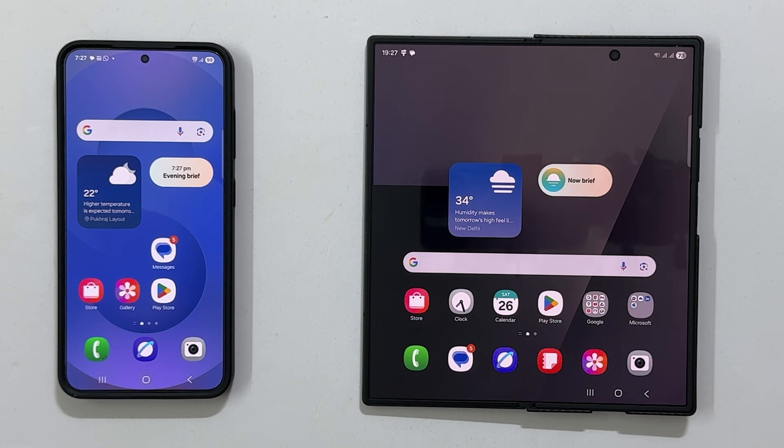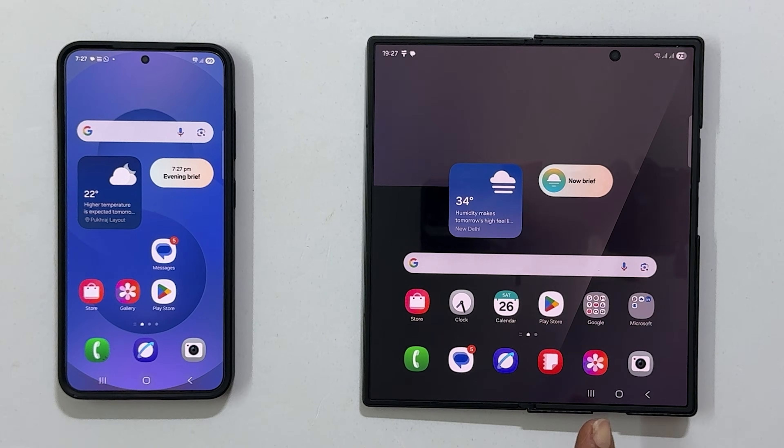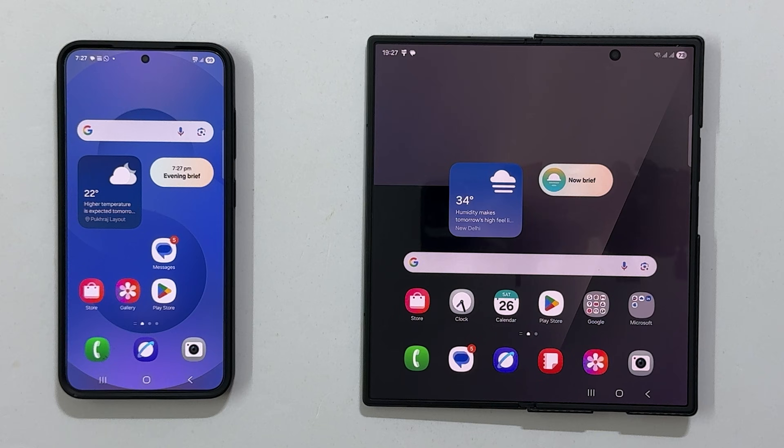Hi everyone, welcome back to the channel. Today I will walk you through how to transfer all your data from your old Samsung Galaxy phone to your new Galaxy Z Fold 7 using Smart Switch. Let's get started.